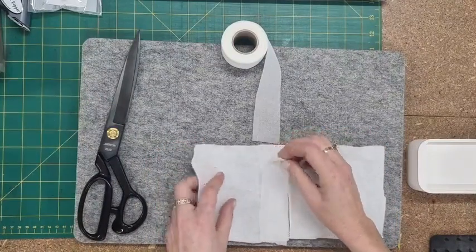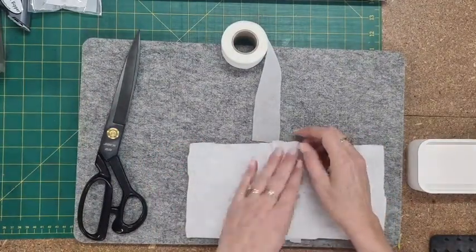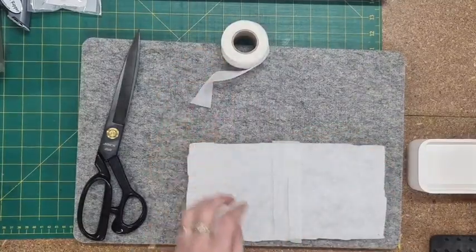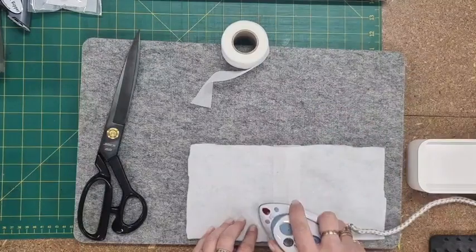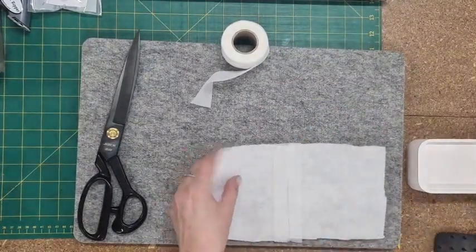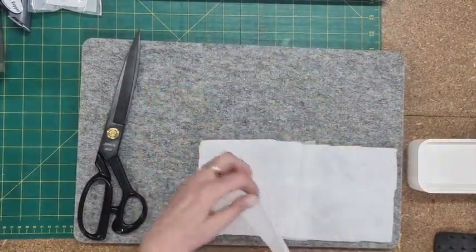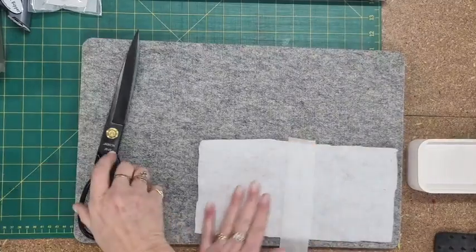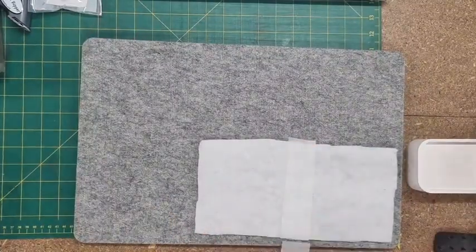Get the two pieces, lay that down on top, and just get your dry iron — always dry — and just join them together. Now if you want to do it on both sides you can, just for a little added security. Add that on there, unwind a bit and trim.